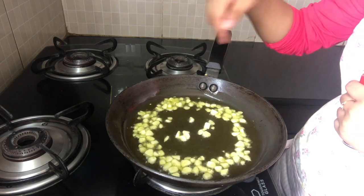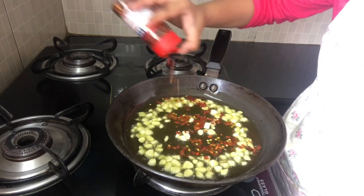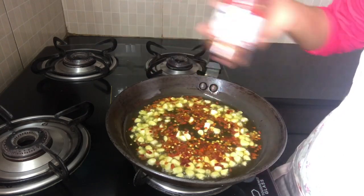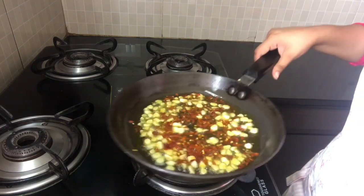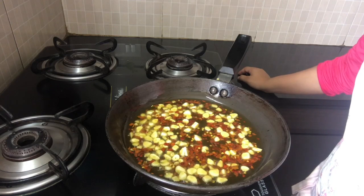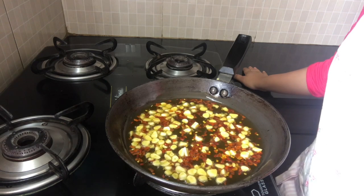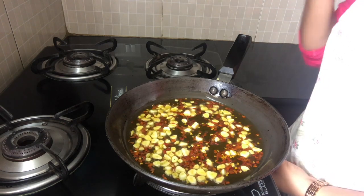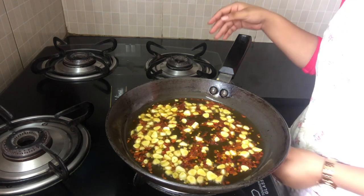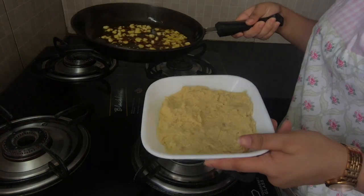As you can see, our garlic is starting to fry in the olive oil. I'm just going to add the chili flakes at this point. I put the flame on a simmer and in about 30 seconds we should be done. The second you start to get the aroma of the chili flakes and the garlic, just switch off your gas — that's when you know it's done. Our seasoning is ready.